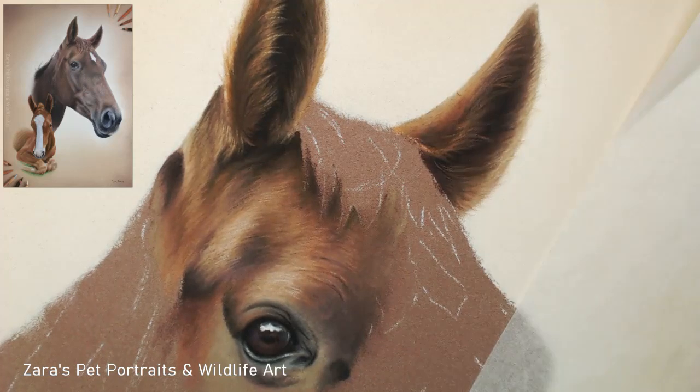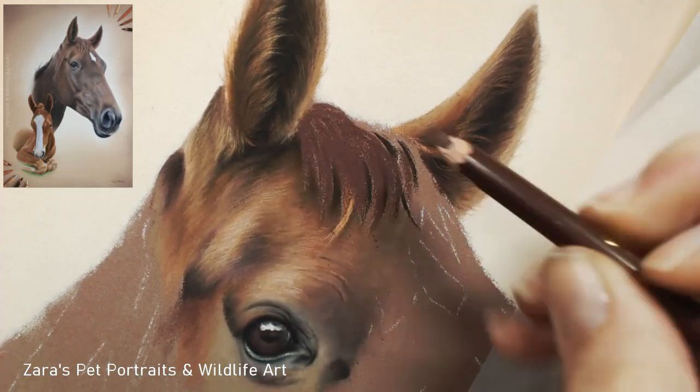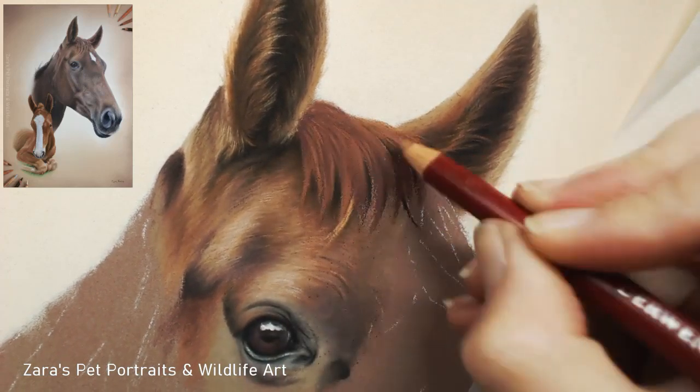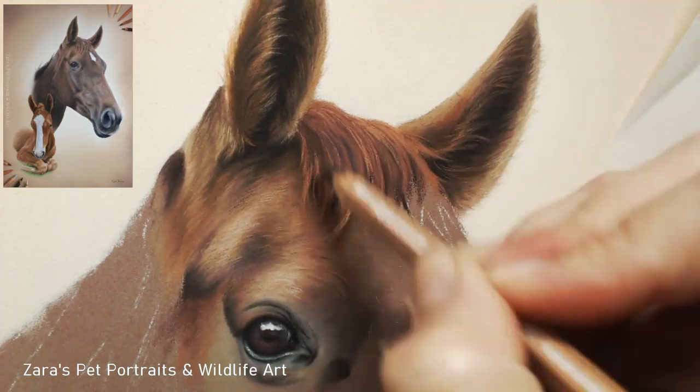There are a couple of things to bear in mind when you're drawing the ears of any horse: most of the time the centre of the ear is quite dark, so you really want to make sure that you get your values as dark as you possibly can in order for those tinier hairs to overlap and show up.